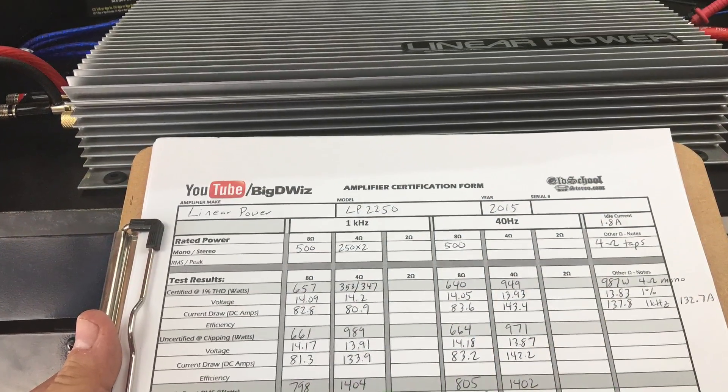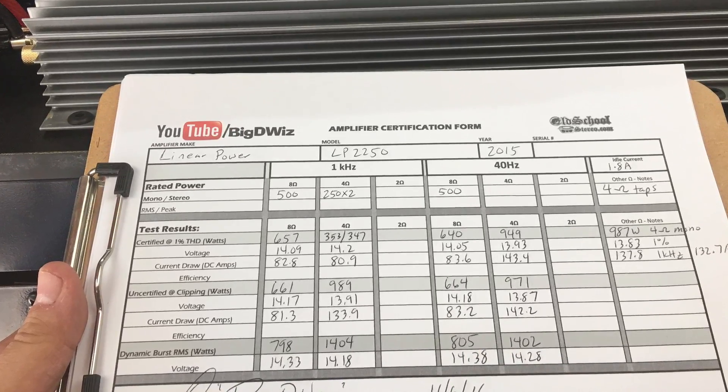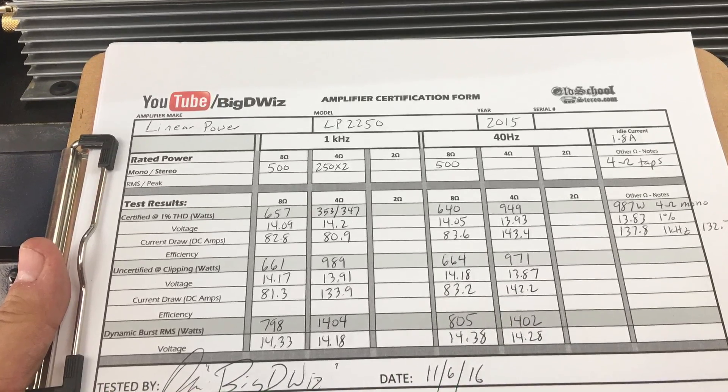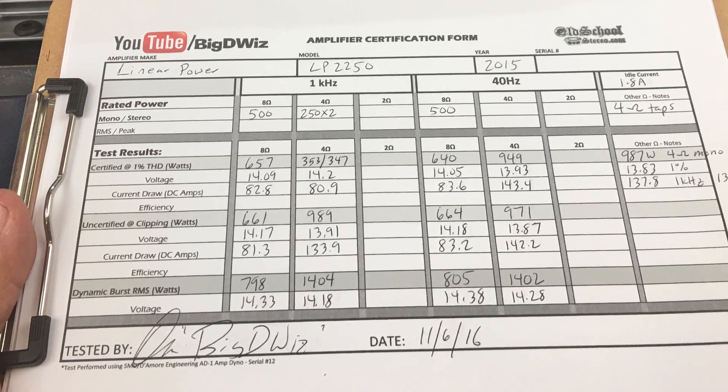On the test sheet, certified we got a little over 900 watts, but dynamic was over 1,400 watts at 40 hertz and one kilohertz. In my opinion, that proves dynamic power has its importance to sound quality.